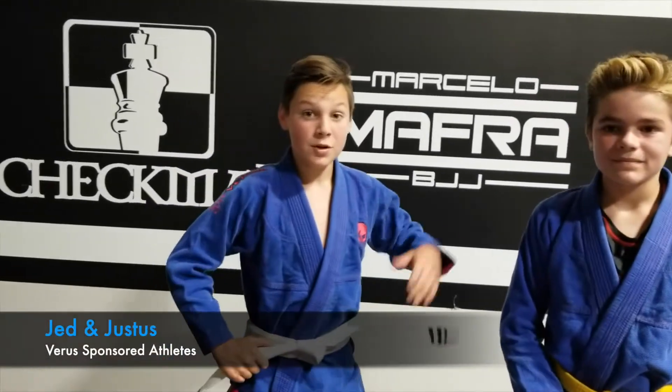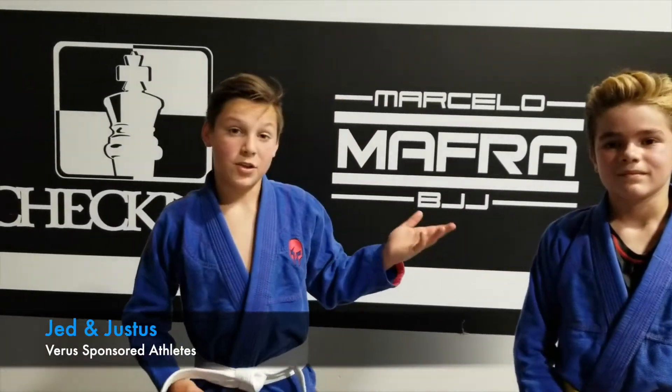Hey, what's up guys? Jed here. Today I'm going to be showing you three easy moves that you can do in Jiu-Jitsu and wrestling.